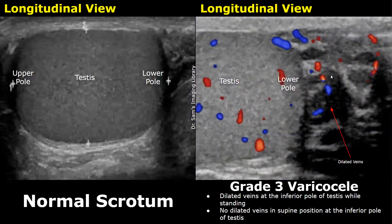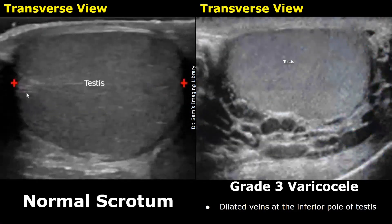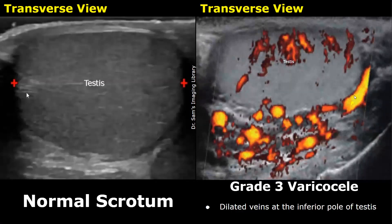This image is also of a grade 3 varicocele. Dilated veins are seen at the lower pole of the testis with the patient in standing position — these veins will not be visible when the patient is supine. Reflux will be seen in the dilated veins at the lower pole during the Valsalva maneuver. In the transverse plane, the testis is surrounded by dilated veins, with blood flow confirmed by power Doppler.